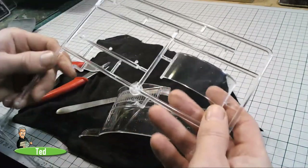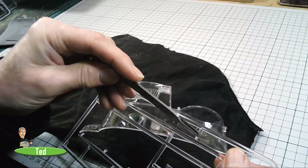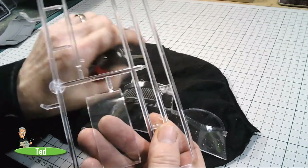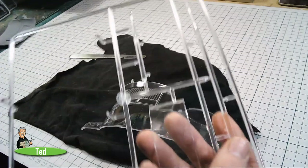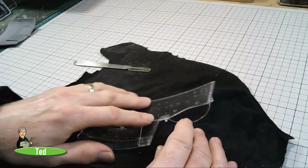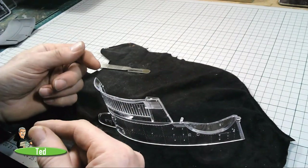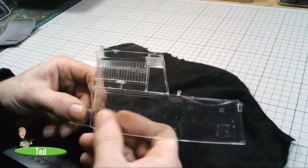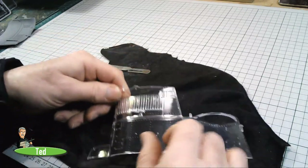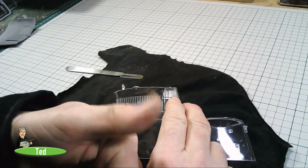When cutting the perspex from the sprues, you can use a fine-tooth saw and cut straight from the sprue, or cut further back up the tree so you're not going to fracture the part. I'd suggest putting a piece of cloth on your bench so it doesn't slide around and get scratched. I haven't quite decided what I'm going to do with this — whether to paint it, leave it clear, or cut a little section out. I'll make it up as I go along, so I'll get on with cutting these bits off.